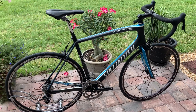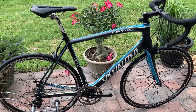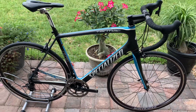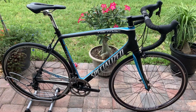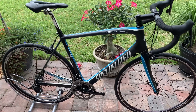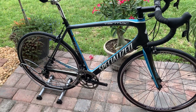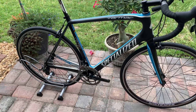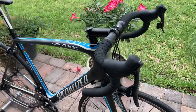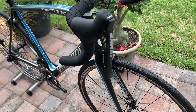Hey guys, John here from waterbearcycles.com. I wanted to go over a 2011 Tarmac Pro SL3 custom built carbon men's road bike that we have listed on our eBay store. It's a 58 centimeter, built from the frame up, so it's got a mix of components. It's mainly a SRAM Rival 10-speed 2x10 speed group. It's in excellent working condition — professionally inspected and professionally tuned for this listing, with brand new tires.